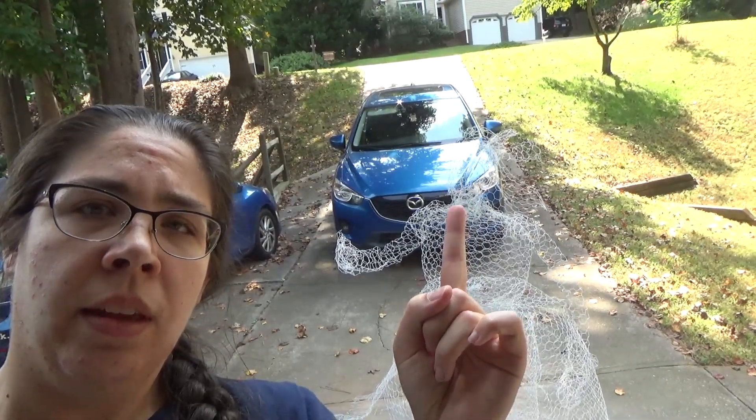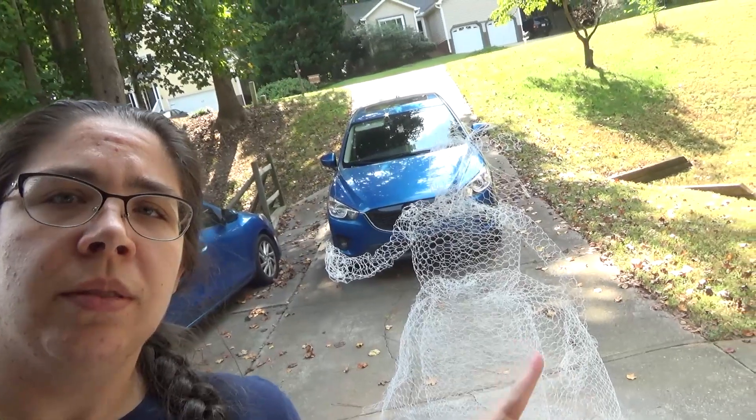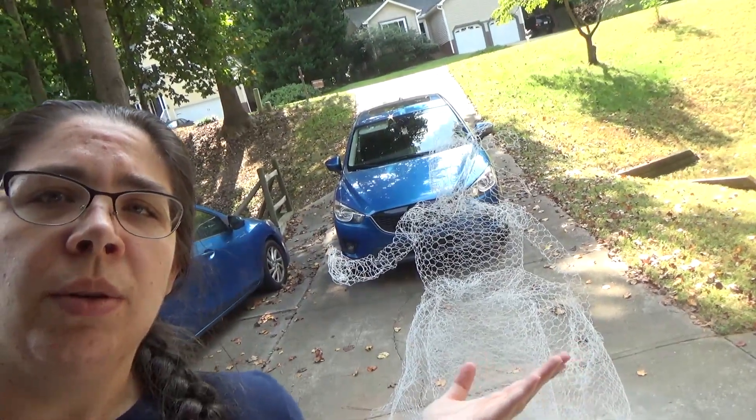There she is. We're going to let her dry and see if we can find a place to put her where we can take pictures that don't have cars in them.